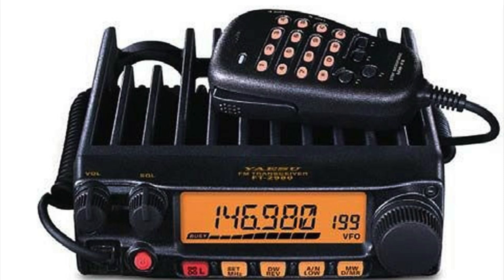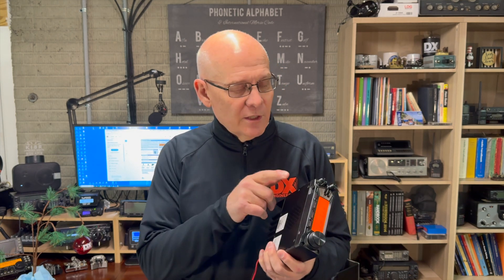Next up is the Yaesu FT3185 RASP. This rig is similar to the older FT2980. The FT3185 has a huge heat sink, which means it does not require a fan, and it's built like a tank. The radio has 221 alphanumeric memories and has audio signal processing. Like the 150, this rig comes with a new microphone which allows for direct frequency entry. The mic plugs into the bottom of the front panel.